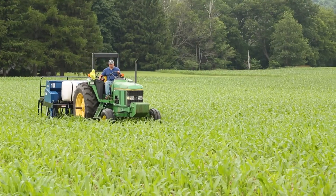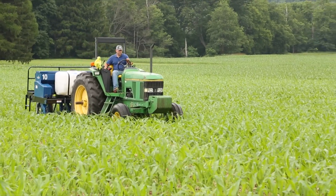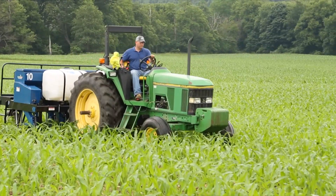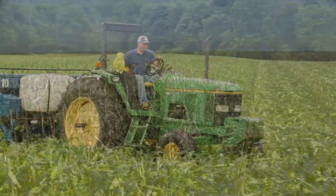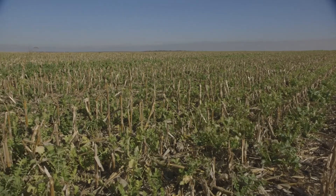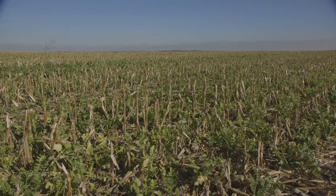As with any practice, there can be some subtle management changes with the timing of planting or the species necessary to adapt to local conditions. As a result of our program, farmers in many states are starting to do some interseeding and reporting some good initial success.